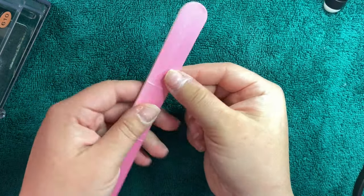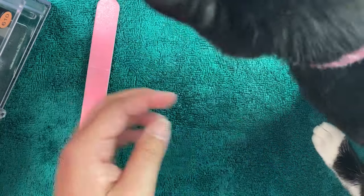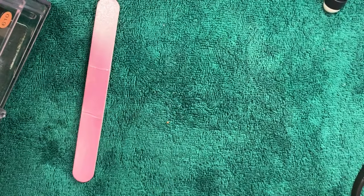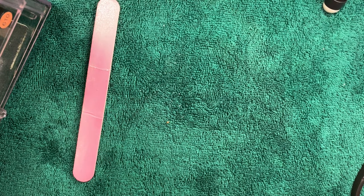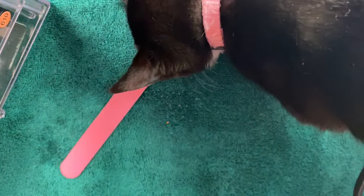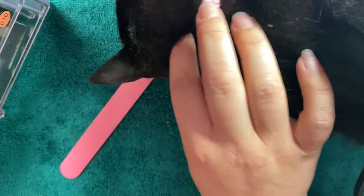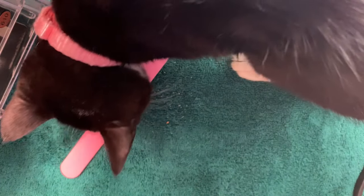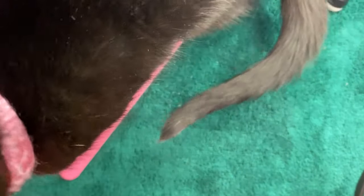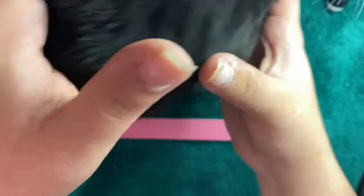Here my kitten decided to make a little bit of an appearance — she woke up from her daytime nap and decided that she wanted to be nosy. She's so cute. I had to let her just sniff around and get it out of her system. She would have stayed there the whole time if I would have let her. She just wanted some attention.